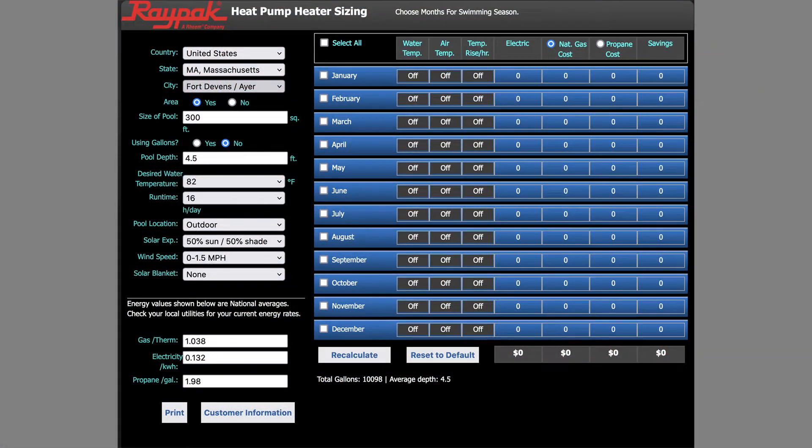You do want to make sure you have the right product for the right application. To help you with that, we have a pool heater sizing guide that you can find on our website at raypak.com. It's going to ask you all sorts of different questions about the parameters of your pool — where do you live, how much wind do you get, how much sun do you get, what seasons or months do you want to run the pool?